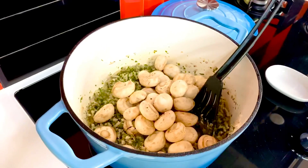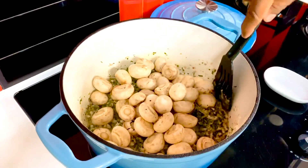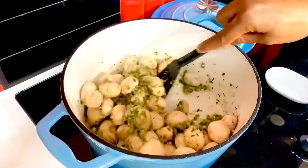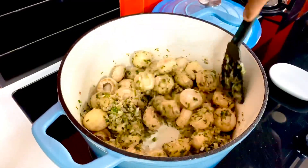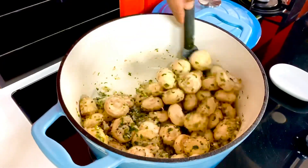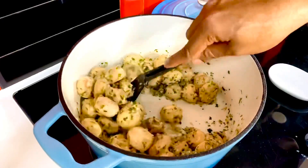Sauté this for a little while, and in goes about 500 grams of local mushrooms. While I'm using these local mushrooms that are readily available, you can mix it up — use two different kinds of mushrooms: oyster, shiitake, some gucchi, along with these gorgeous button mushrooms. Just allow everything to sweat, sauté, and release most of its water out on the highest possible flame.